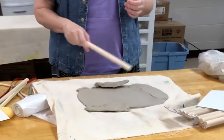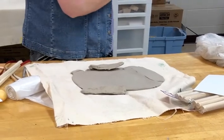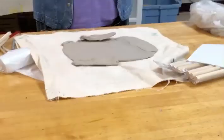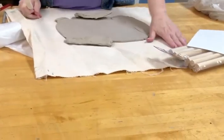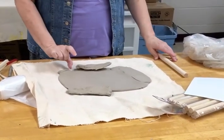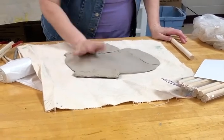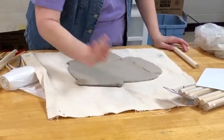If you don't have enough clay we can get you more — that's not a problem. We have over a ton of clay, so I don't see you using a ton of clay for this project. But if you get it out and it's really thick, what I did is I just pounded it down.